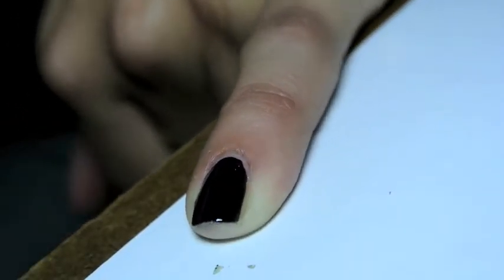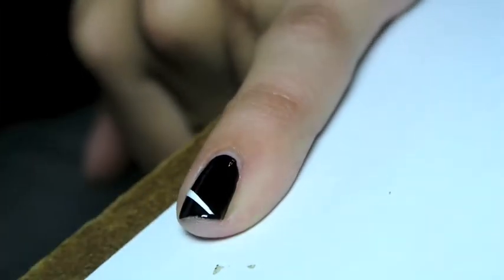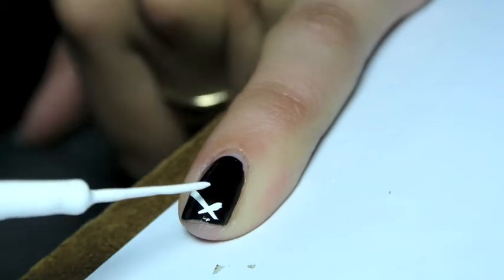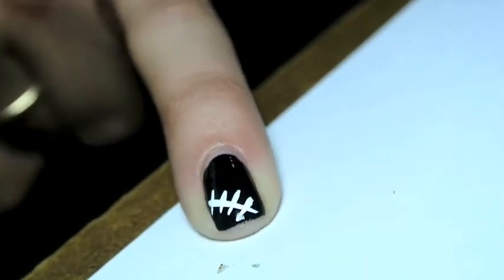I had to think of something small to fit on my pinky. What I decided to go with was just these straight across stitches that you might see on Frankenstein's forehead, and they were very simple but got the point across.